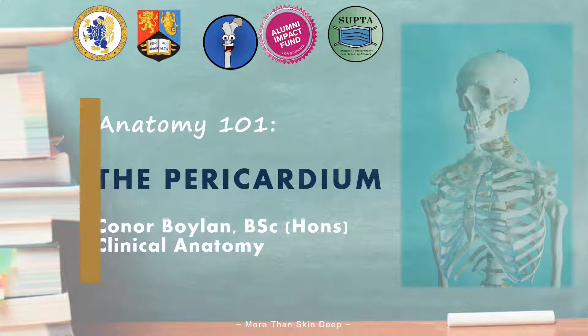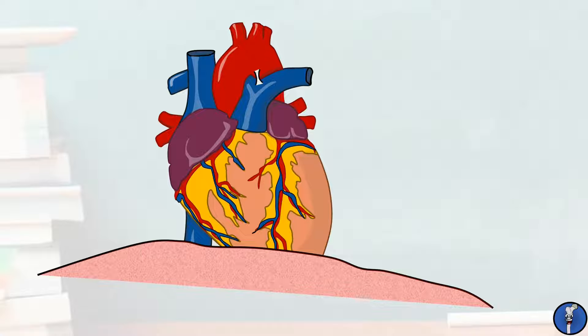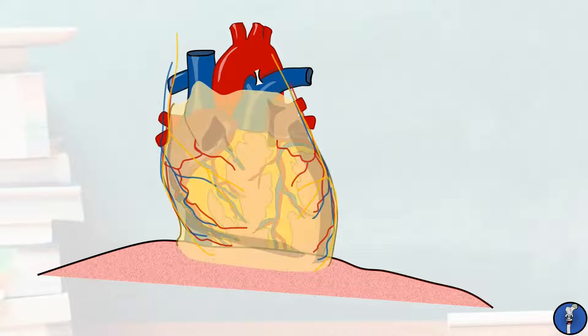We're used to seeing a heart like this, with all of the fat and connective tissue cleaned away and its anterior surface neat and clearly visible. However, in reality the heart sits enveloped in a number of connective tissues that keep it in position and protect it from the rest of the thorax.